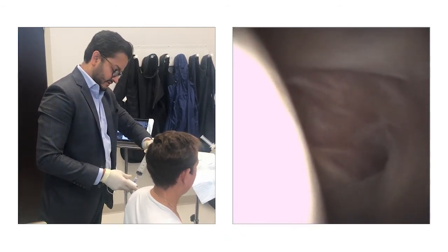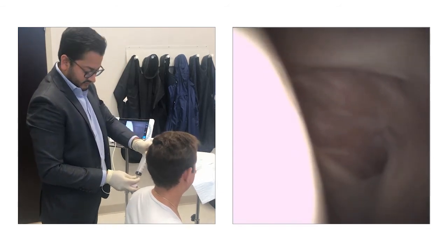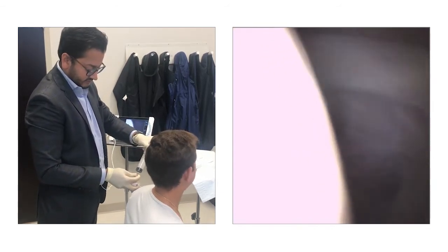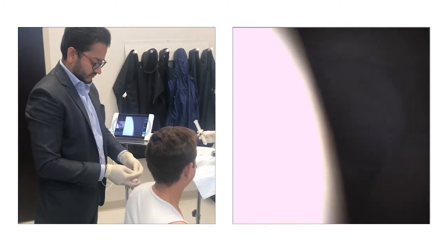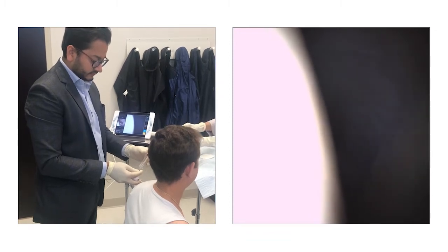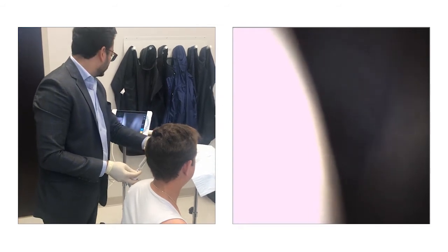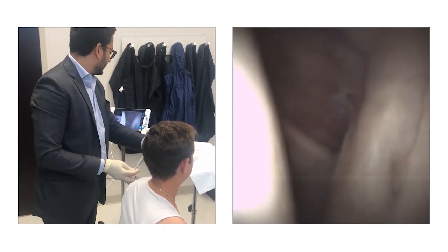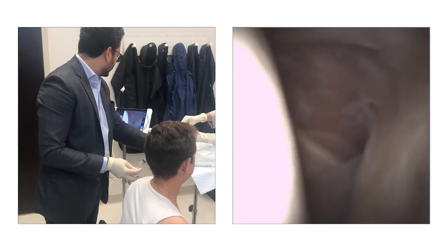How are you feeling? Okay. I can feel the pressure more in this shoulder than I did last time — okay, on the other. Keep that empty. I'm going to have to drop. Just load up the smaller one if you don't mind.